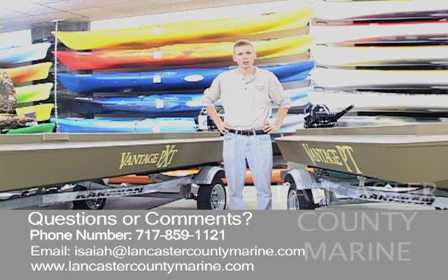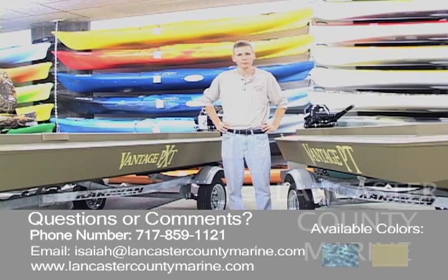The Vantage boats are available in olive and camouflage. If you'd like to put one of these boats on hold, the contact information is listed below. Prices start at $2,191 for the 14-foot, so it's a very affordable boat. If you want us to work up a package for you, we can do that — just let us know. The contact information is there with email and phone number. Thanks for watching.